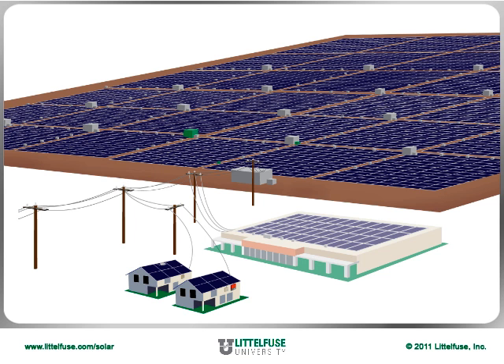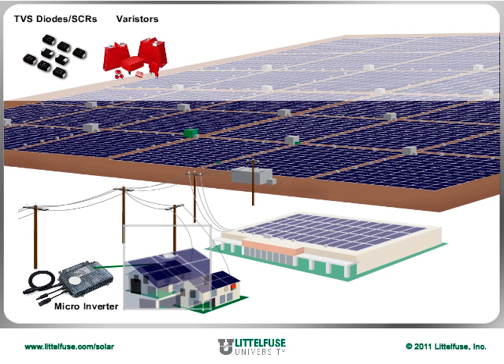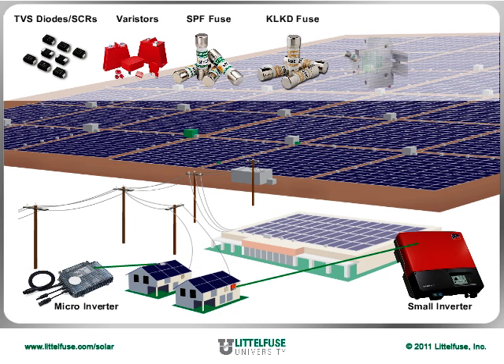At the residential level, microinverters utilize LittleFuse TVS diodes and varistors for overvoltage protection and SCRs for power conversion. Small inverters use the same overvoltage products, plus SPF and KLKD fuses, and their corresponding LPHV and LPSM fuse holders.